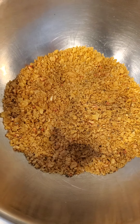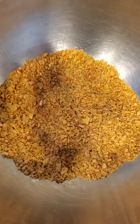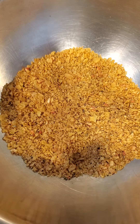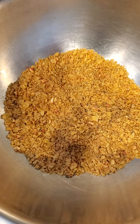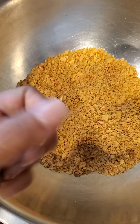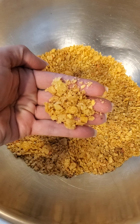I put most of them — like three quarters of the five cups of cornflakes that I'm using — into the RoboCoop, pulsed to the right consistency. And then I hand-crushed the other cup so that you could have textural difference. See that? You got big and small. There you go.